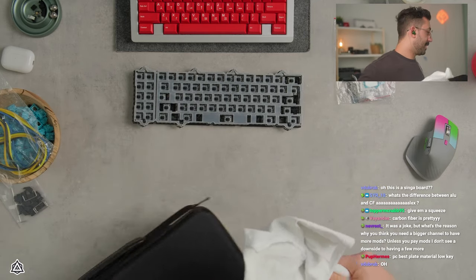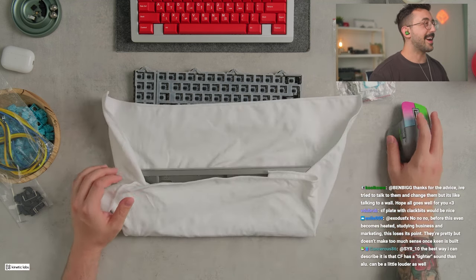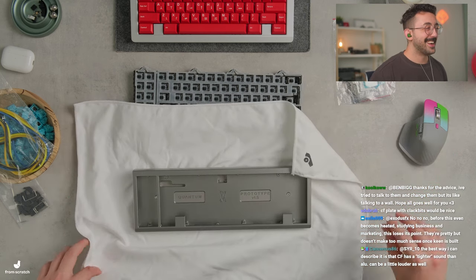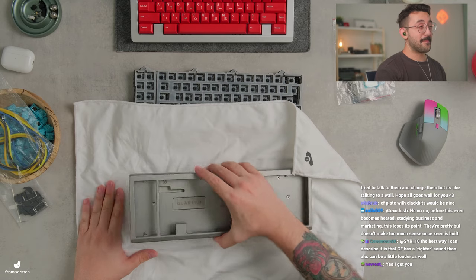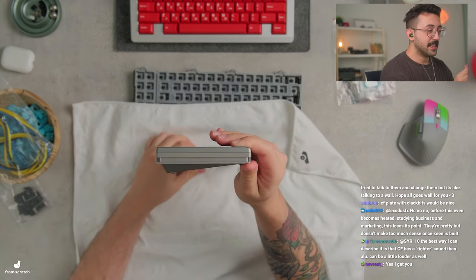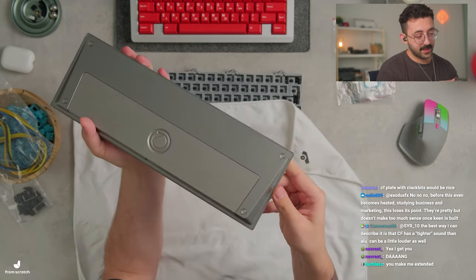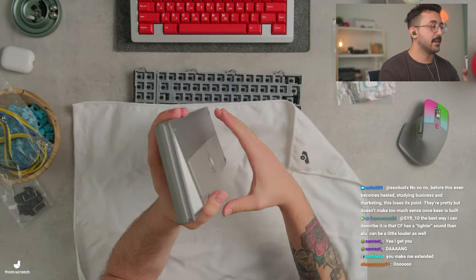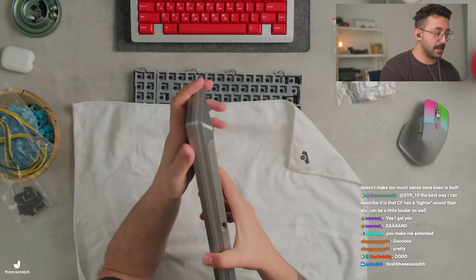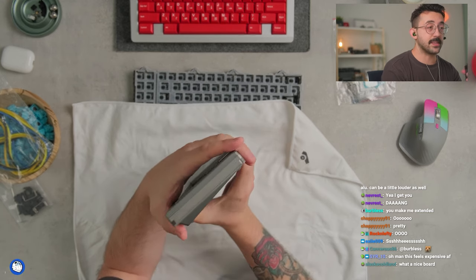Now I want to show you guys this board because genuinely this board is pretty. This is the Quantum 60 — it's a 60% extended, and low key it's pretty nice. You can see that the bottom has this mid accent piece, which appears to be polycarbonate. Really cool.